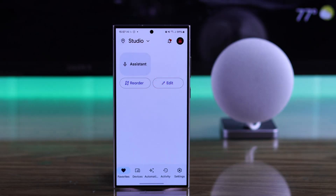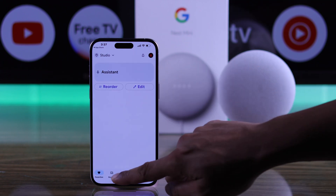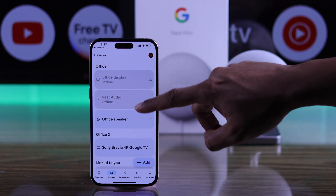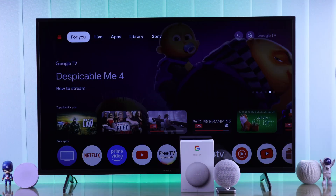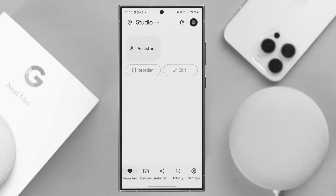You have probably finished setting up your Google Nest Mini on the Google Home app. And to connect your Sony TV to the Google Nest Mini, you'll also need to add it to your Google Home app. But if you haven't set up your Google Nest Mini yet, then you can watch our separate video about that.